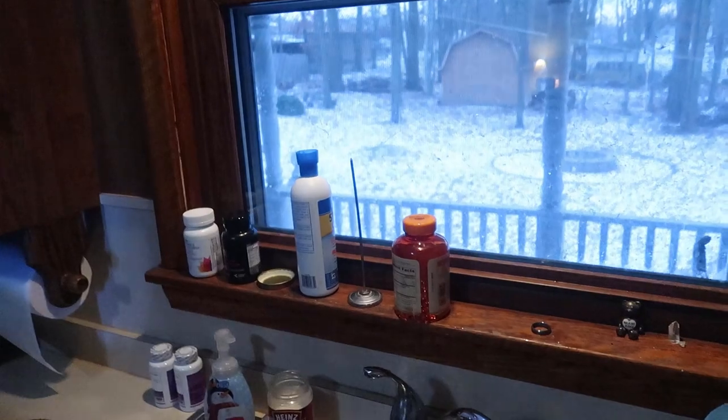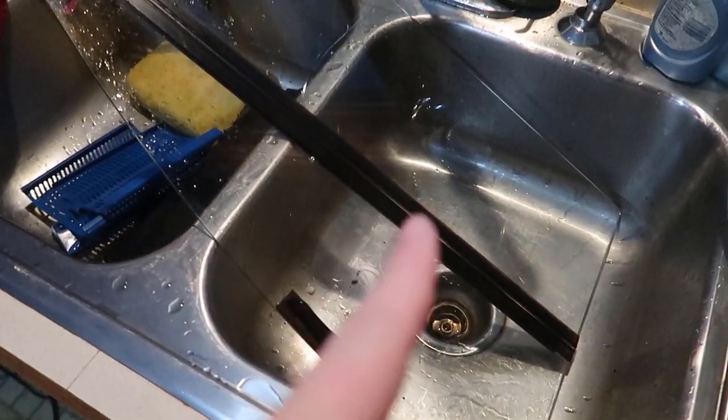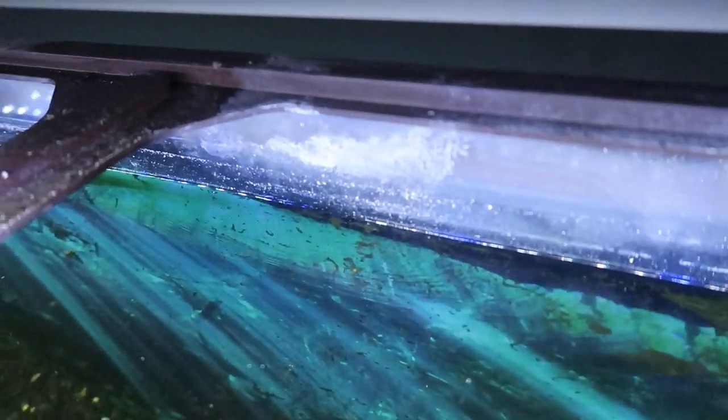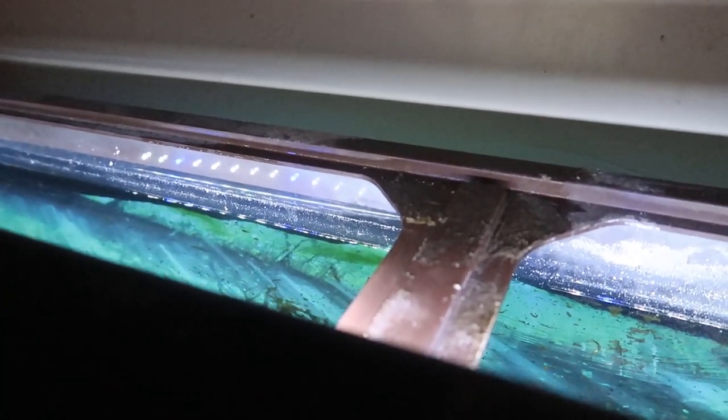The next thing to clean on the fish tank would be the lid. I'm starting at the top of the fish tank and working my way down — so the filter, the lid, I'll clean around the lid and work my way down to the tank. I'll wipe everything down and work my way to the front. I want to get all the stuff off the top of the tank, all that was behind the filter, and then work my way down to places I wasn't able to clean before.